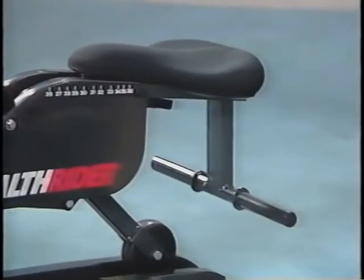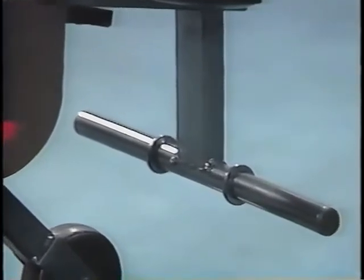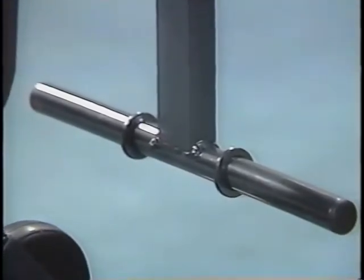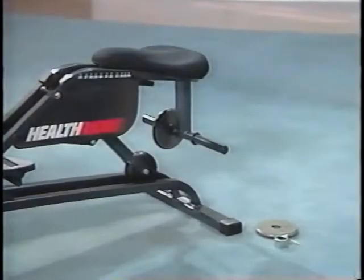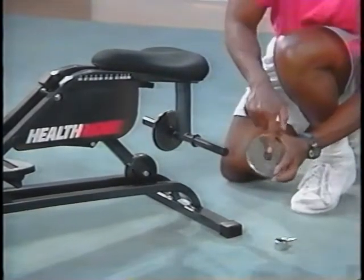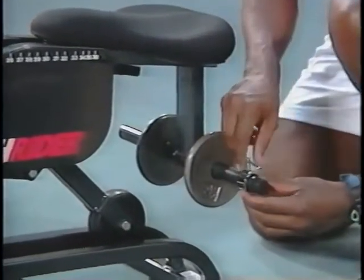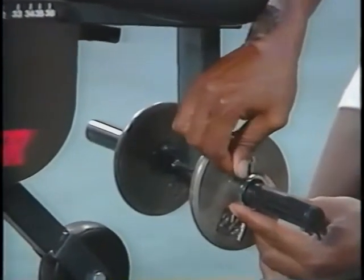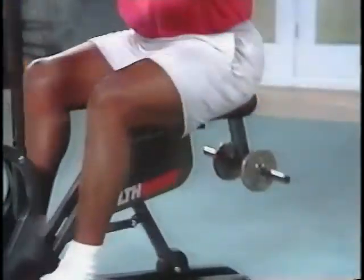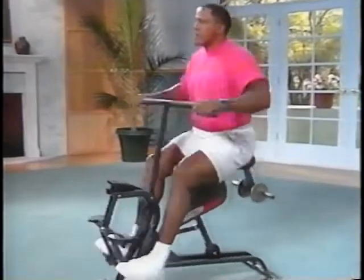As your fitness level increases, you may want to up the intensity of your workout. So we've designed the Health Rider with a fully integrated weight system, welded securely onto the Health Rider mainframe. The weight system allows you to extend the natural resistance of the Health Rider — or one's own body weight — up to an additional 100 pounds. Easy-to-use clamps make adding weight a snap, keeping the weight plates from moving and providing a whisper-quiet, intense workout. Your 1996 Health Rider comes with two two-and-a-half pound weights; additional five and ten pound weights are also available.